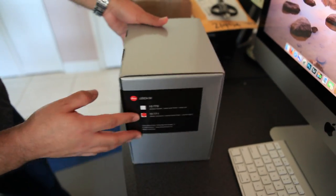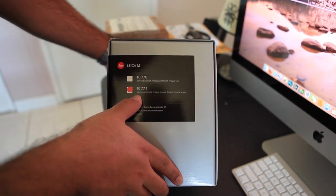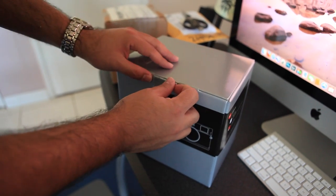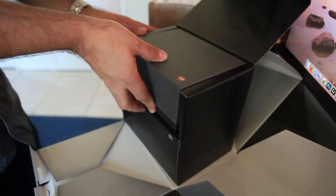It's very small, silver chrome finish. I really like the way these boxes open — magnetic. And here is the camera itself.